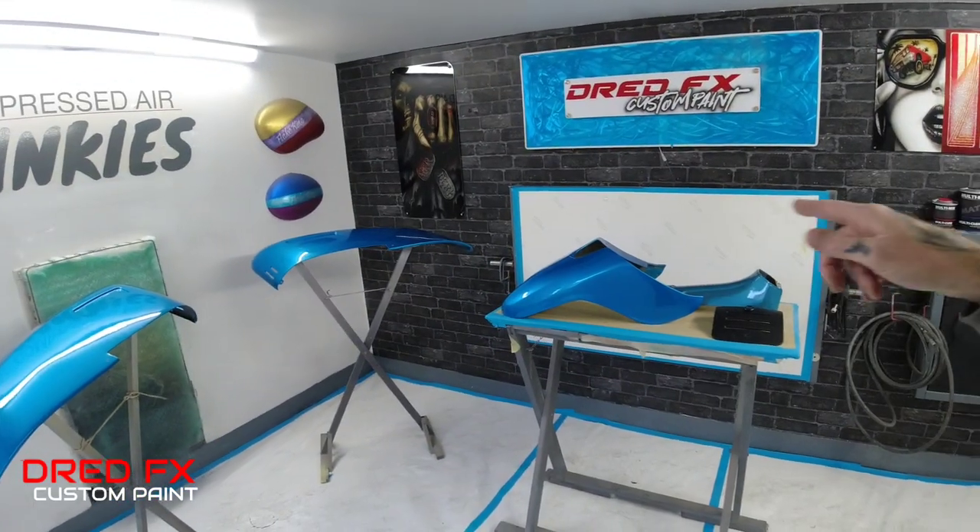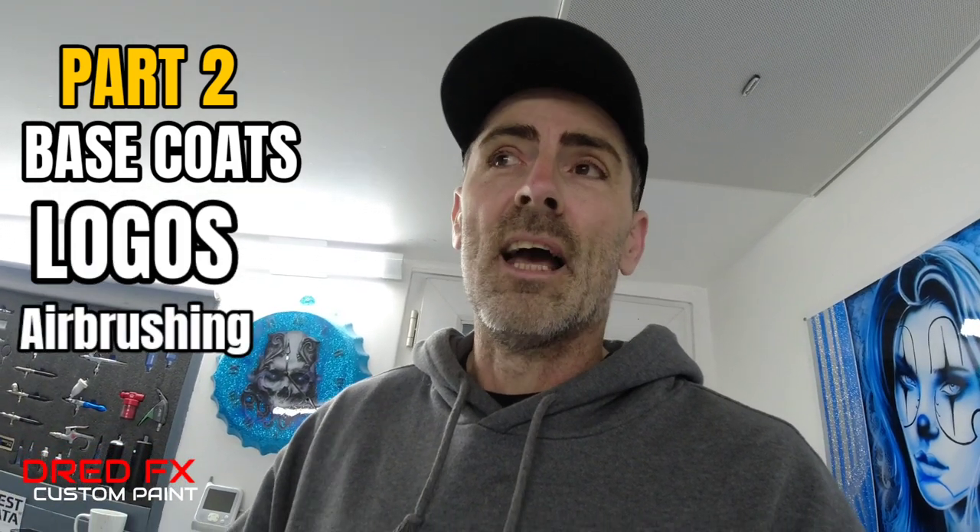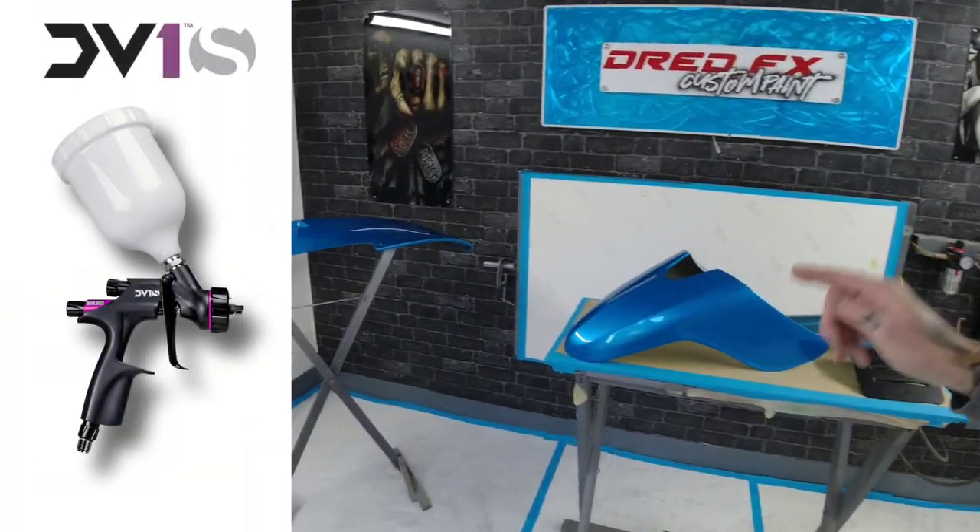So it's a day of prep on these bits. We're going to get all the prep done, wrapped up and then we can move on. In the second episode it will be base coats, logos, airbrushing and clear coat to finish. We're going to use the DV1S on this — it'll be perfect for these, so you'll get to see the DV1S again, smash some clear coat down. So enjoy the video — I'll stick you in the time lapse and we'll get this dodgy paintwork looking nice.